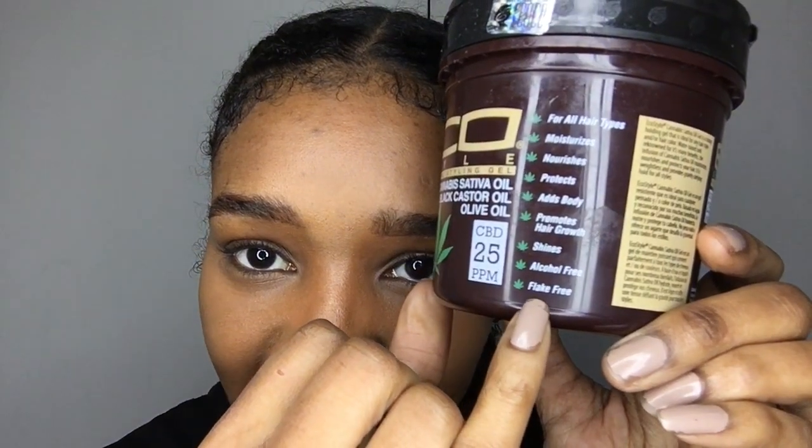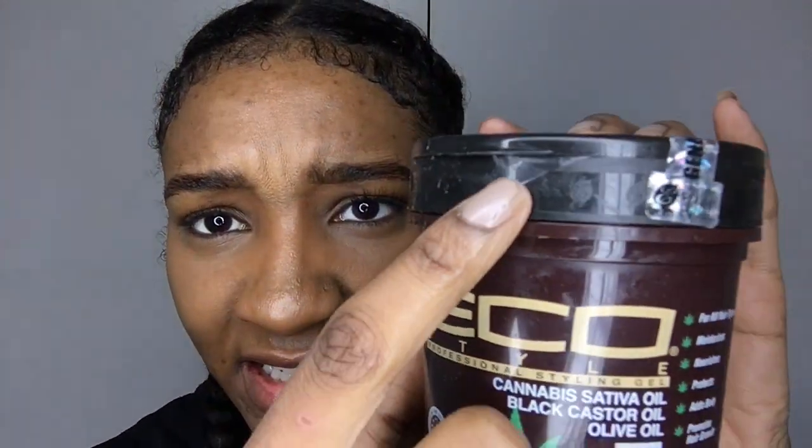It says on here 'flake free' — it should say 'flaky.' The flakes I got off this gel were ridiculous. As you can see, it's literally like glue — it is literally like primary school glue.